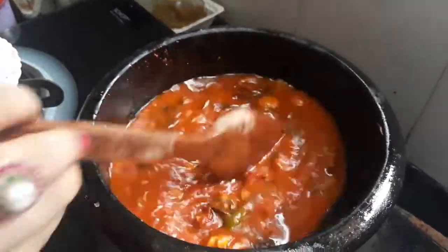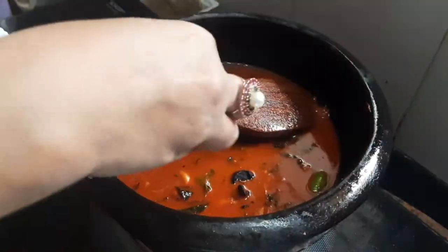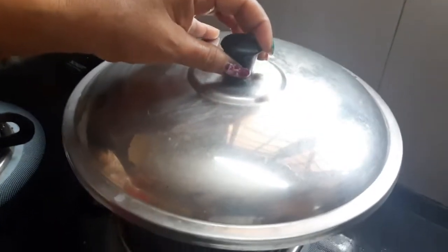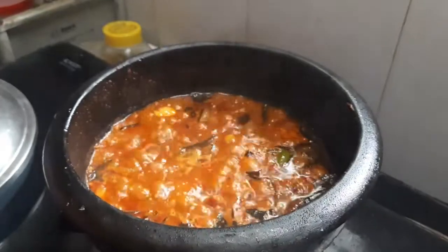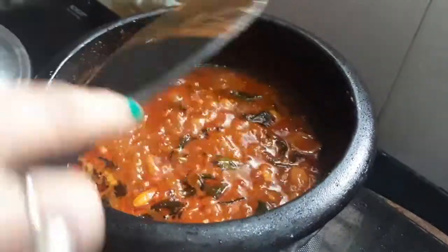I am going to cook a lot and I am going to cook this way. I will cook 3 eggs and eat 3 eggs. I will cook 3 eggs in the pan. We will make a meal for a while.